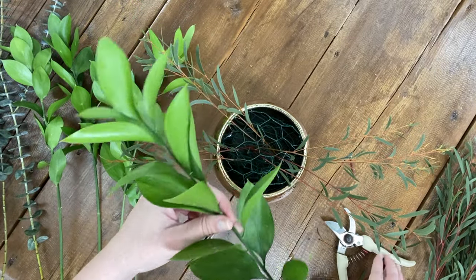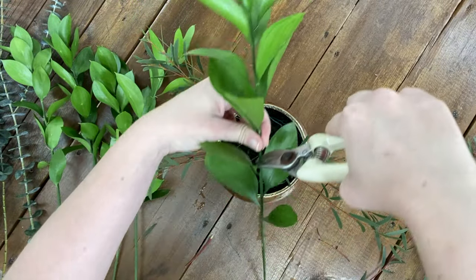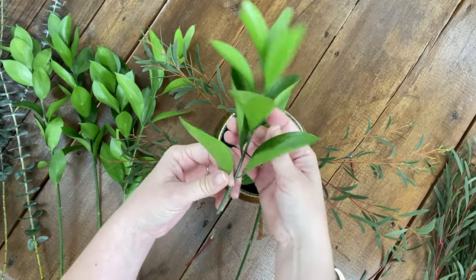Here's another great way to get the most bang for your buck by breaking down one piece of ruscus into two pieces.